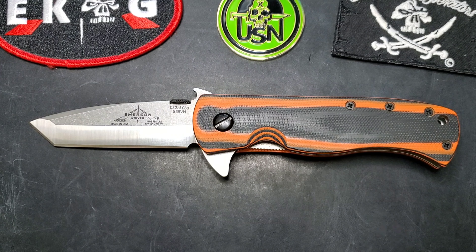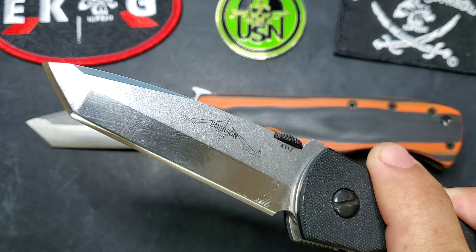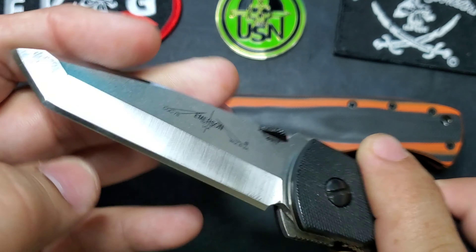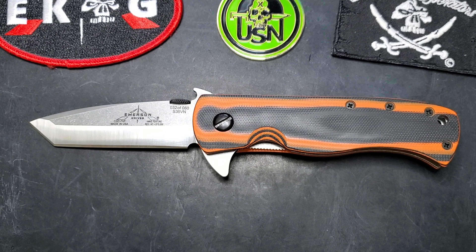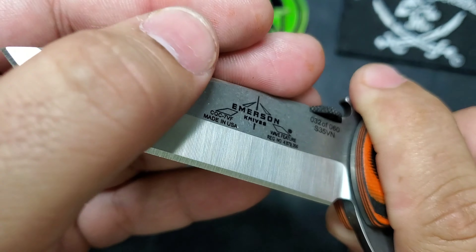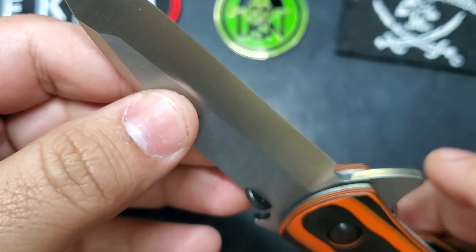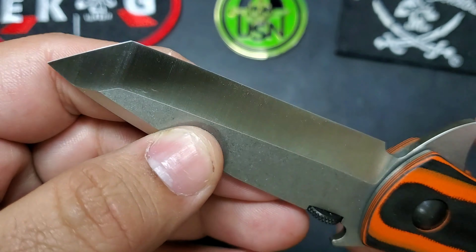Now if you're not familiar, the CQC7 is a classic design — it's been around forever. Normally the CQC7 comes in a chisel grind, which means it's ground on one side and flat on the other, just like this piece right here. In this case we're talking about a V-grind, which is ground on both sides as you can see.